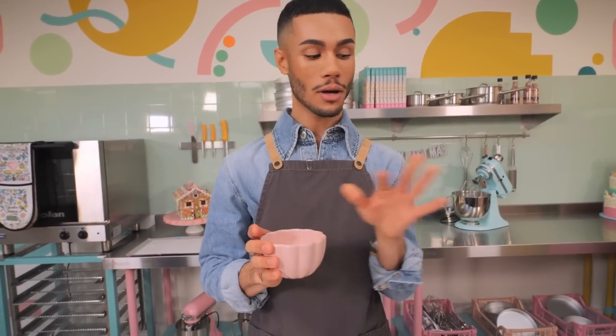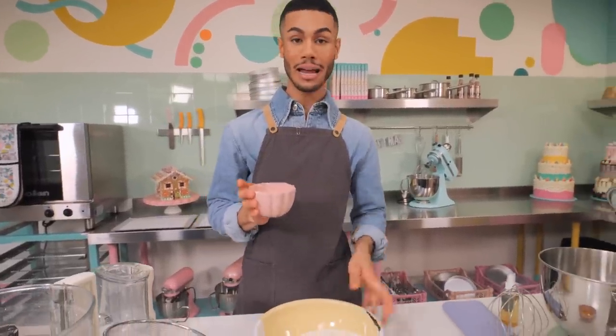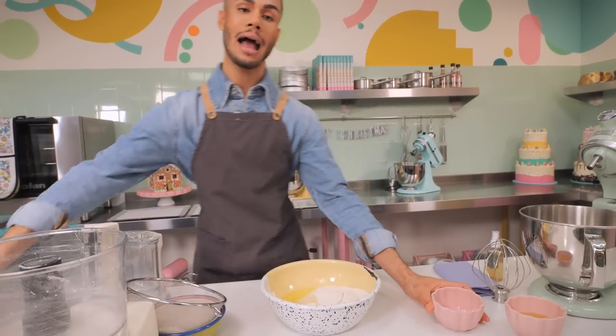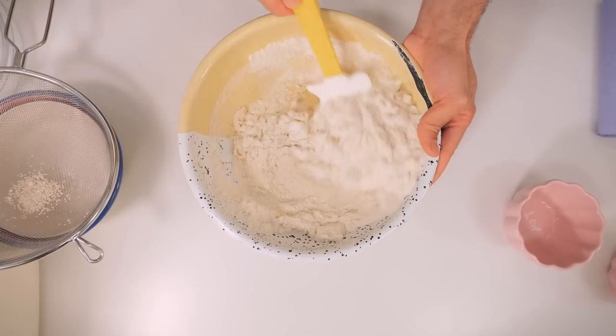To that I'm going to add some egg whites - I've already separated some eggs, I've got 72 grams and another 72 grams. I'm going to add this to the almonds and icing sugar mixture and just give it a mix around until it starts to form a paste.